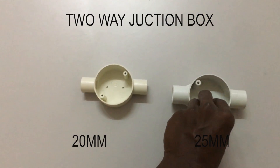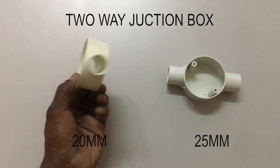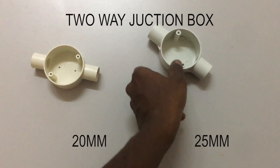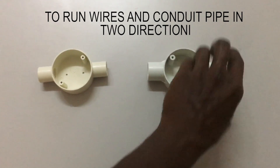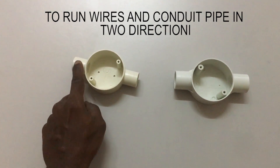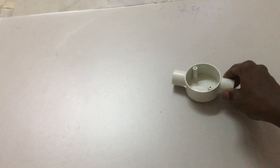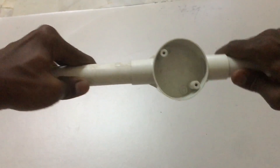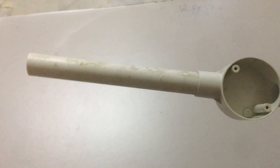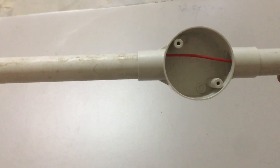This PVC pipe fitting is called a two-way junction box. On the left is the 20mm size two-way junction box and on the right is the 25mm size two-way junction box. This junction box has one purpose only: to run the PVC conduit pipe or cable in two directions, either left to right or right to left. Here I fit PVC conduit into the 25mm two-way junction box and run the cable inside from left to right. This is how the two-way junction box works.